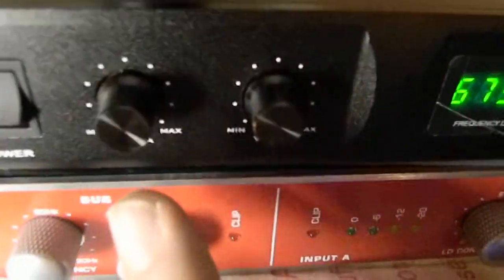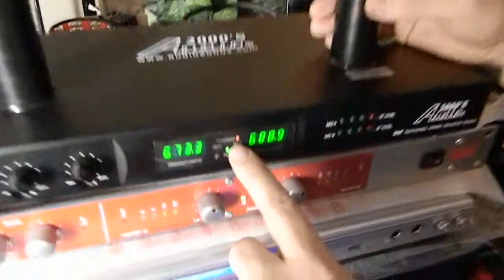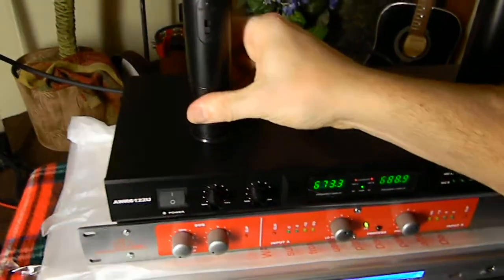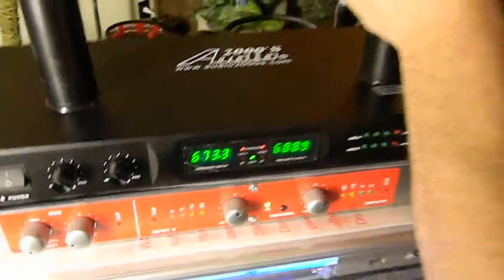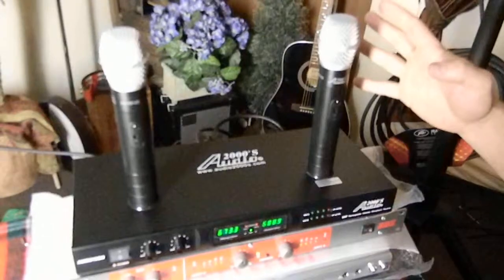For the wireless mics, I set the volume here but you'll control it from down there. When you press them in they charge — you'll notice it charges here, and when fully charged it will turn green. You typically want to charge these for at least 24 hours before you use them. Make sure the connection is tight — if a mic ever doesn't work, check that as well.